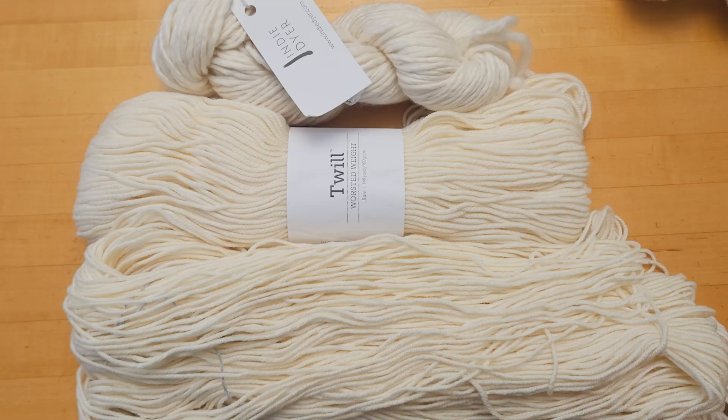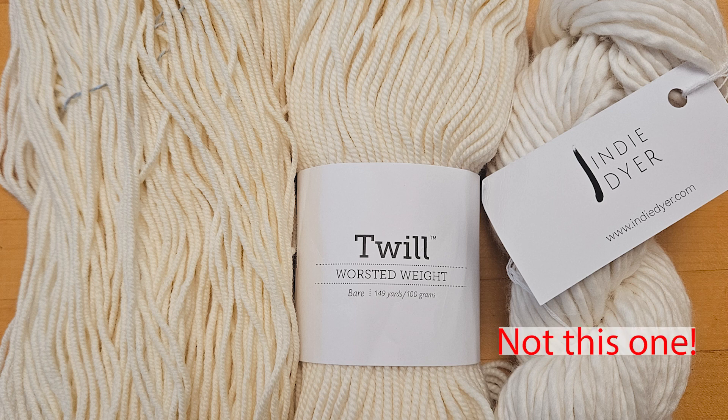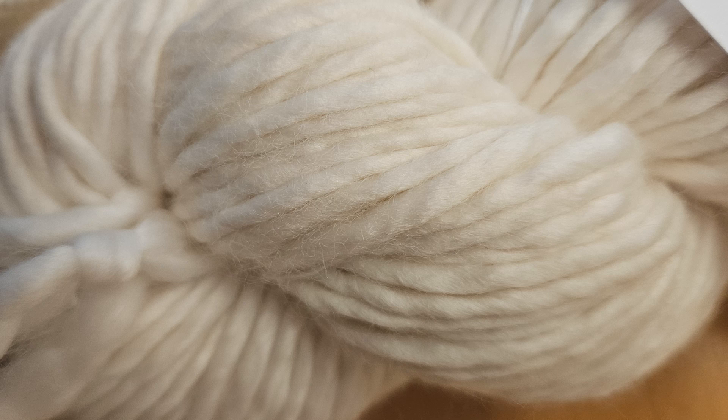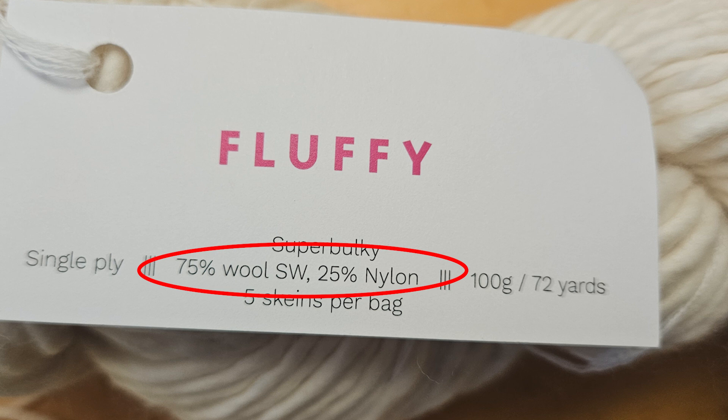We are going to attempt this glaze on three different yarn bases. All three are 100% superwash merino wool but the twist and construction is a little bit different. The first yarn is Knit Picks Twill, a heavy worsted weight yarn with a really high twist and thicker plies — it glazes really well. Next is Wool to Die 4's Crazy 8 DK, an eight-ply yarn made up of four two-plies plied together, very bouncy and also glazes incredibly well. Finally we have a single-ply super bulky yarn called Fluffy from IndieDyer.com. My thought is if something's gonna glaze, we'll have a good chance on a yarn that has a very thick ply with a bunch of twist to it.